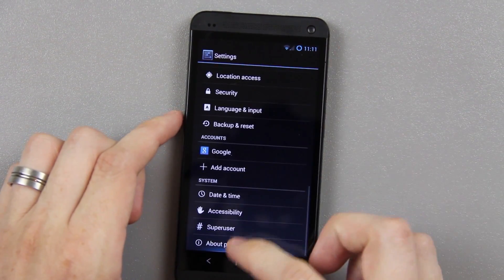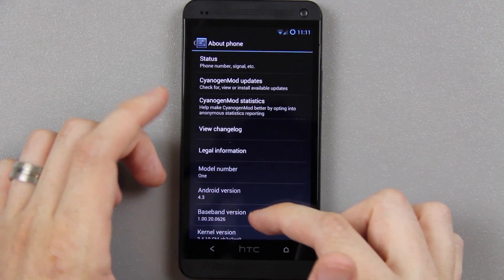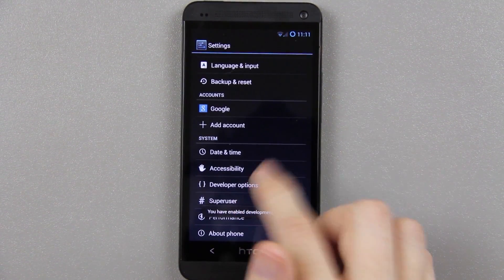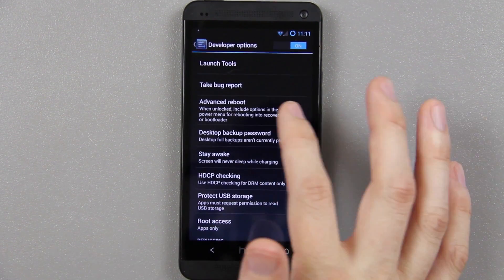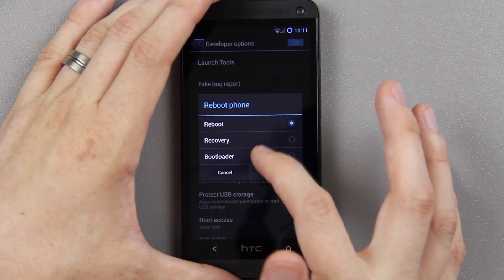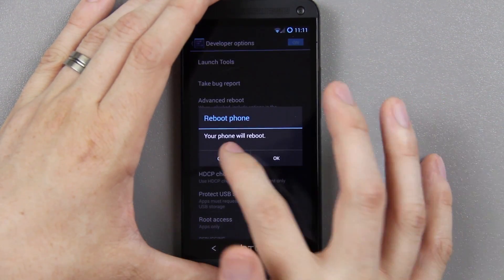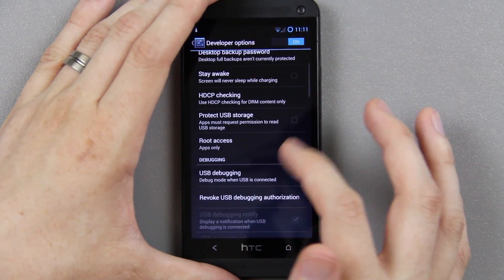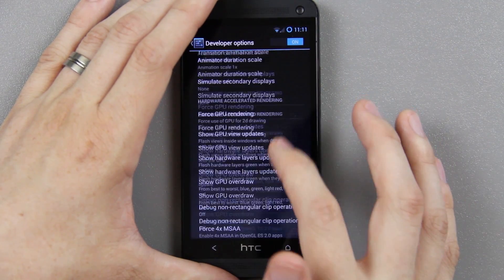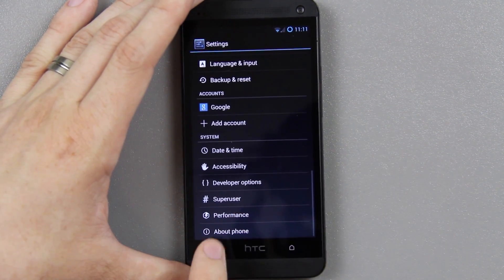If you want to enable developer options, just go to about phone. Go down to build number and keep tapping on it. Now when you go back you'll have developer options. You can enable advanced reboots — when you hold down the power button and choose reboot you get a recovery option. Without this checked you do not see those options under reboot, in case you're wondering why that's not working.